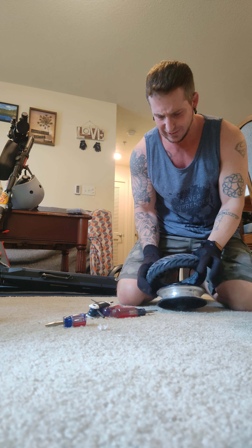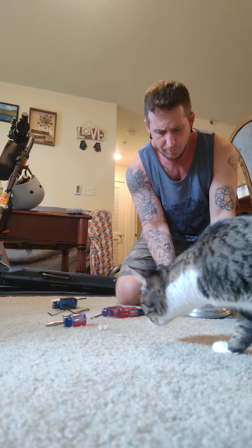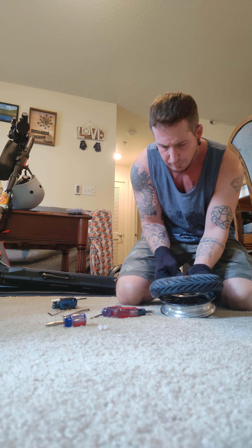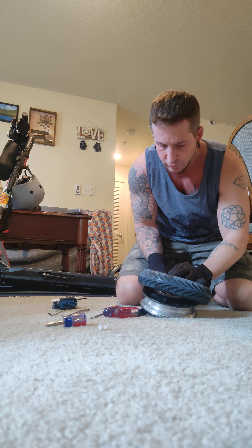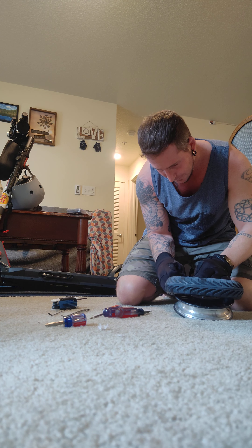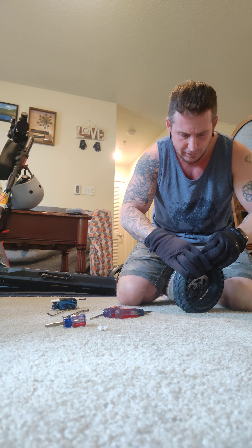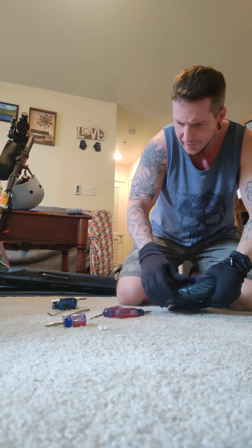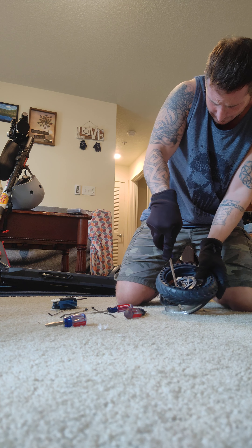It doesn't really feel any different to me, at least. First things first, I'm going to get zip ties right through this bottom piece. Actually, I want this little one. I boiled it for 12 minutes. Now that that is kind of on there, I'm going to start working around.